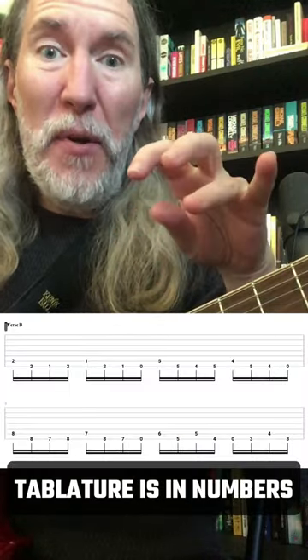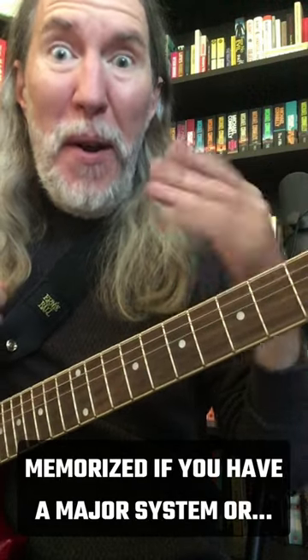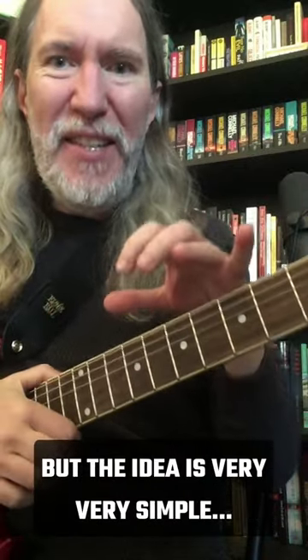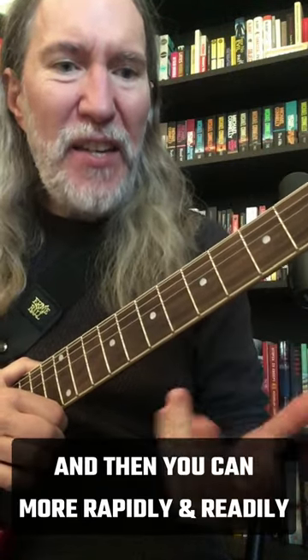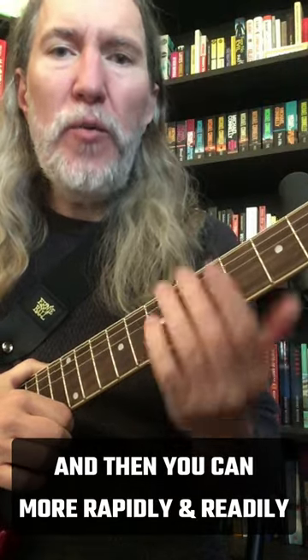Every fret on a guitar can be memorized if you have a major system or some variation — maybe you use the Dominic system or what have you. The idea is very, very simple: you make images for each and every fret, and then you can more rapidly and readily memorize where notes need to go.